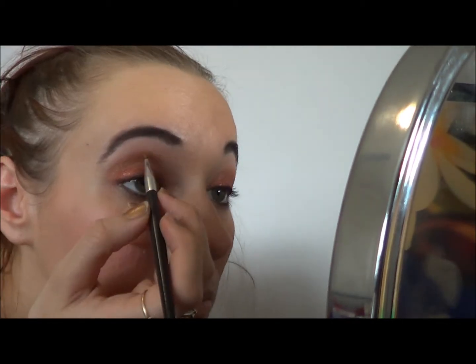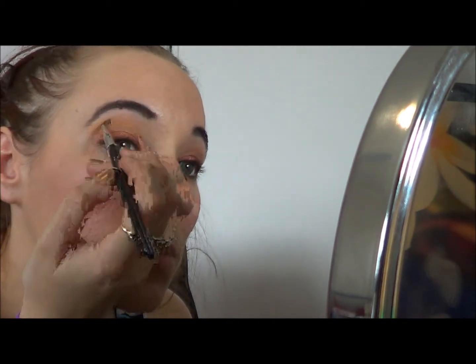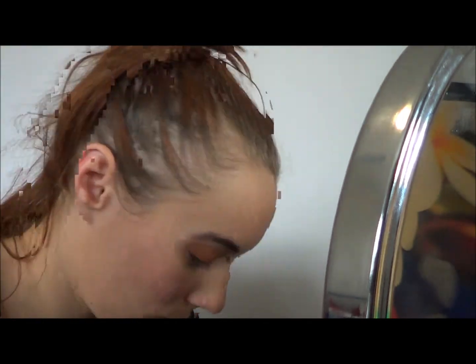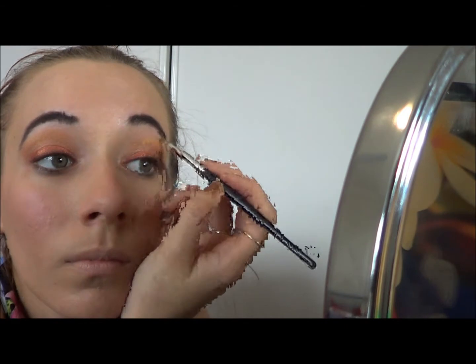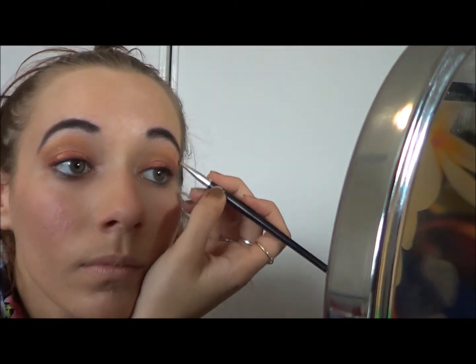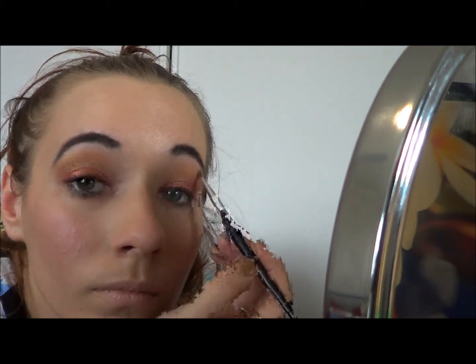Next, taking my Ben Nye Pigment in Aztec Gold, which is a very beautiful bright gold, I'm using it very sparingly — taking it from Oro all the way up to my brow bone, leaving only a tiny space where my highlight will go. I really wanted the focus for this look to be on the copper on the eyelid, because at sunset your most intense colours are at your eyes, and this look was reminding me of a sunset. So I wanted it fading out as I went along.